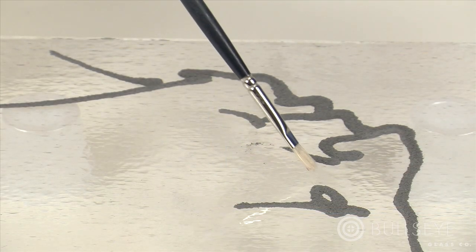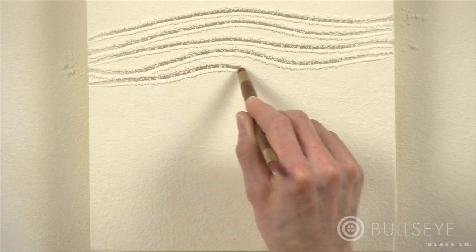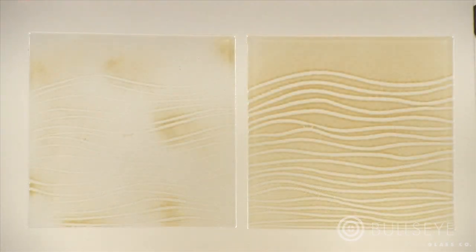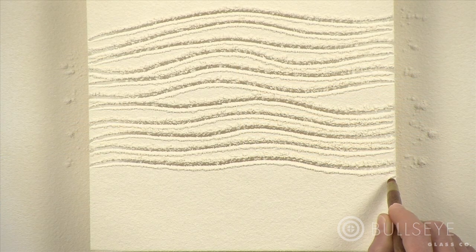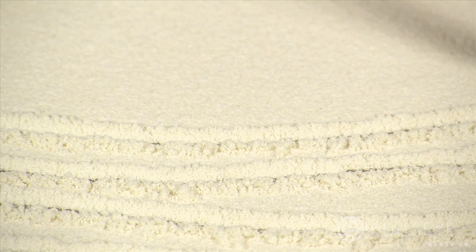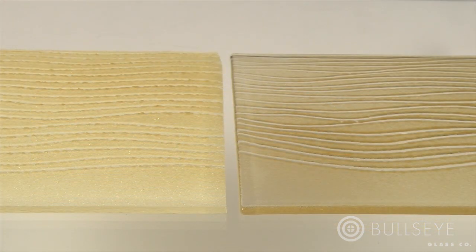There are many ways to make lines using powders. One method, known as sgraffito, is to draw lines into a field of powder. First, sift a uniform layer — an uneven layer will be modeled after firing, making it harder to distinguish drawn lines from the background. Then take a brush, a blending stump, a rubber-tipped shaping tool, or almost any pointed tool, and begin to make your marks. Notice that making marks is somewhat like plowing snow, with edges building up more thickly.